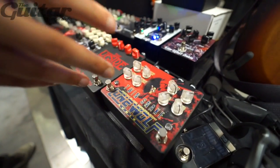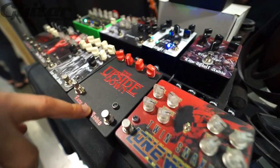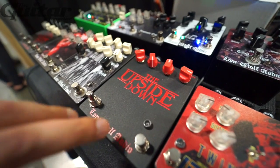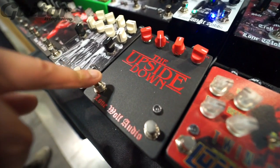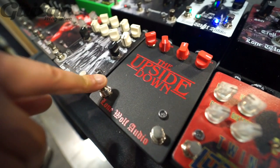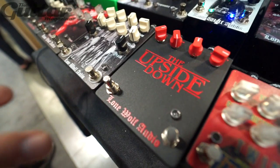I didn't see many people offer that, so I figured it was something fun. Then we have the Upside Down, which is like a reverse swell reverb with an infinite hold function, so you can swell into it, hold it, let it go, catch it again. It lets it do some really cool nightmarish soundscapes.